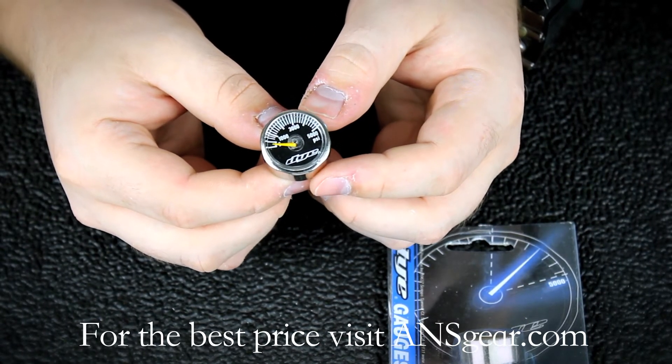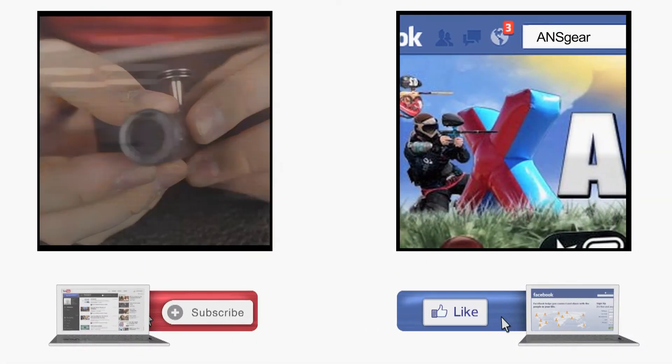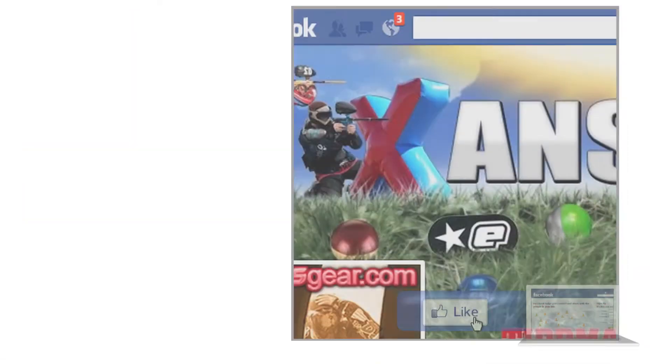You can pick up one of the Dye Mini Gauges at A&SGear.com. To stay up to date on all the current videos, don't forget to subscribe to the A&S Gear YouTube channel and also like us on Facebook.